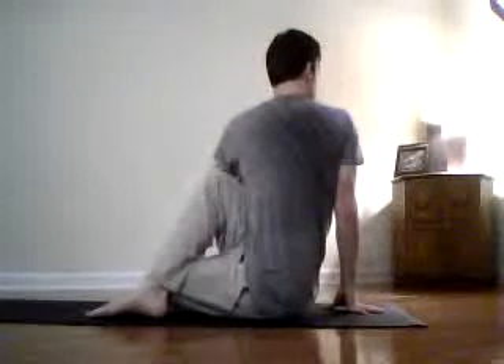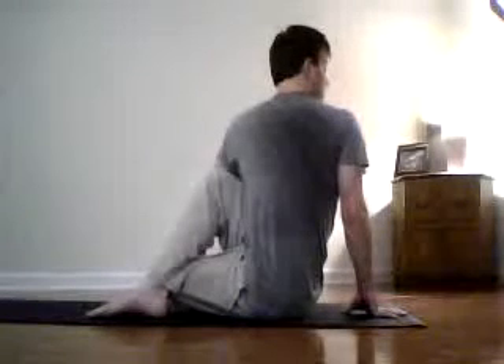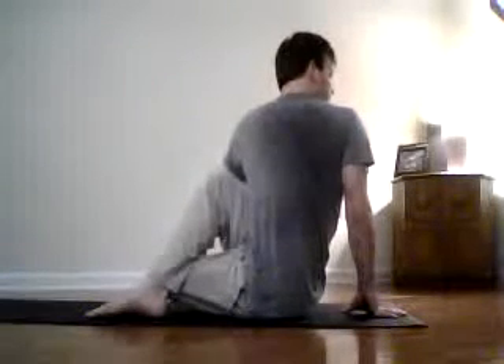Each inhale, lengthen. Exhale, and then you want to try to look as far around as you possibly can. This really squeezes out all those toxins. You've had your spine lengthened and strengthened, and now you're twisting it.